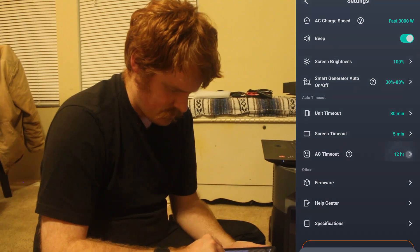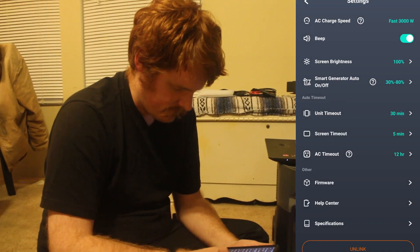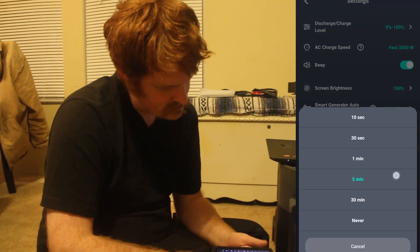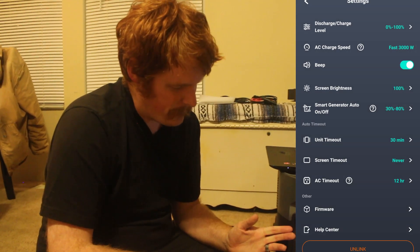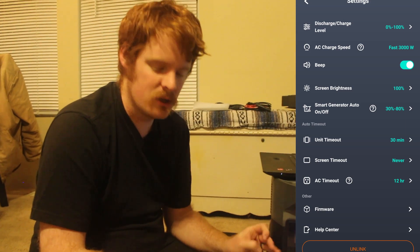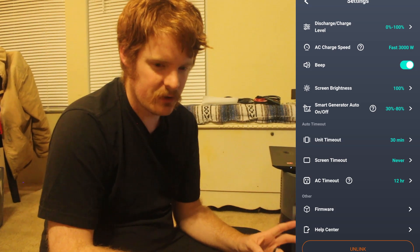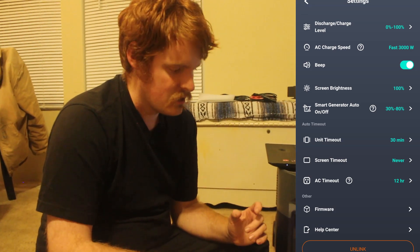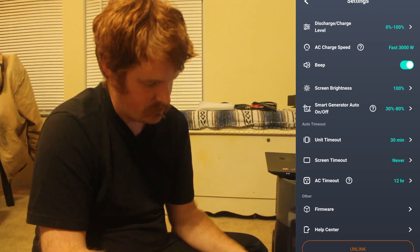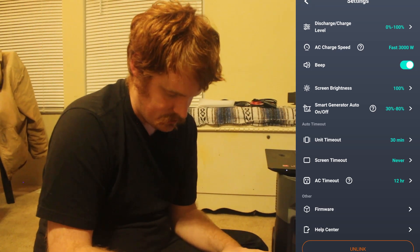There's also an AC timeout setting which I'm not entirely sure about. Under firmware you can see the current version. Screen timeout is set to five minutes — I'm going to flip that to never, because I actually like the screen being on. I have one of their Delta units that's a non-app-connected unit, and the screen always shuts off. I like to be able to just look over and see if we need to hook up a generator or if it's going to die soon, without having to physically walk over and push a button.